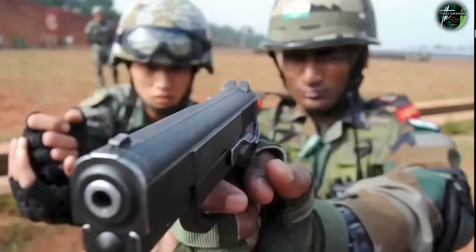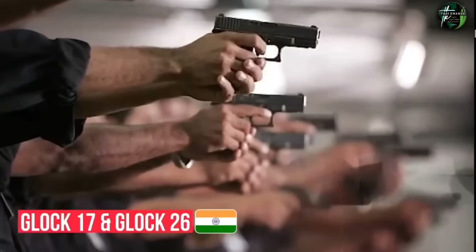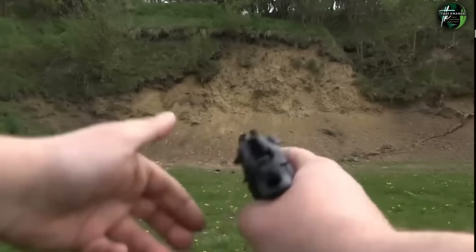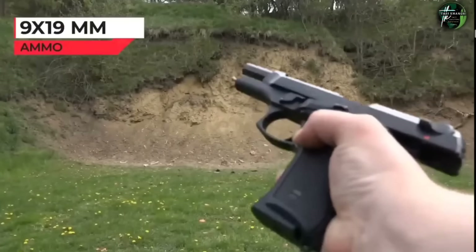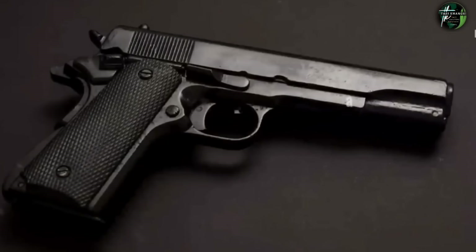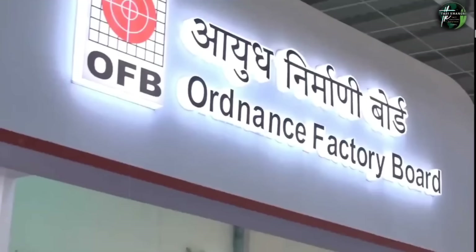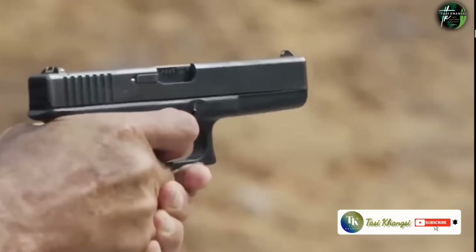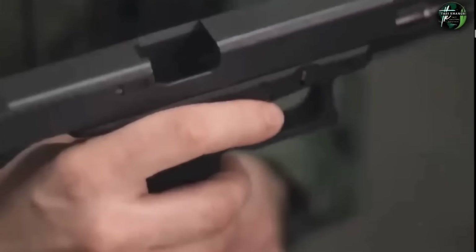India's military pistols include the Auto 9mm 1A, the Glock series — specifically Glock 17 and Glock 26 — and the Beretta PX4 Storm semi-automatic pistol, all using standard 9x19mm Parabellum rounds. The Auto 9mm 1A serves as the Indian Army's standard sidearm. The Indian Ordnance Factory also produces a licensed version of the world-famous Browning High Power pistol.